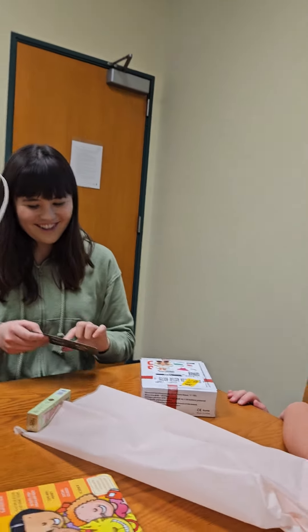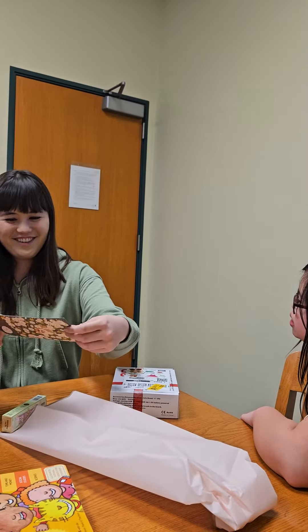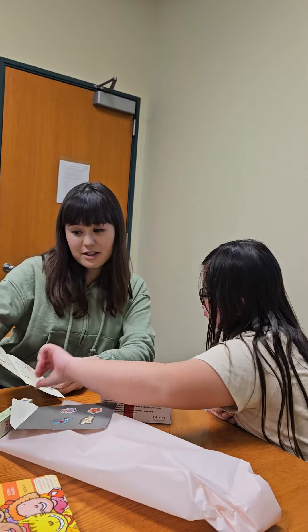Oh my god, wait, this is actually so cute. I like this — it's a corgi doggy, right? Grab it too, this way. Do you want to read it to me?